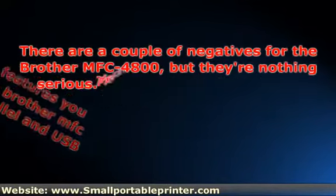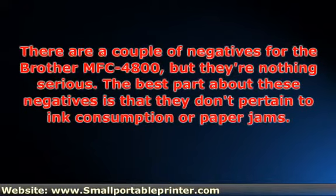There are a couple of negatives for the Brother MFC-4800, but they're nothing serious. The best part about these negatives is that they don't pertain to ink consumption or paper jams — they both pertain to the scanner. The first negative is that the quality of the scans and copies are subpar, because the 4800 is outdated. This is a disadvantage for those looking for top-of-the-line quality, but a big advantage for those looking for tremendous value. The other negative is that this machine can't scan in color.